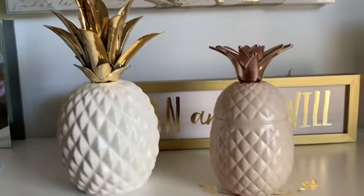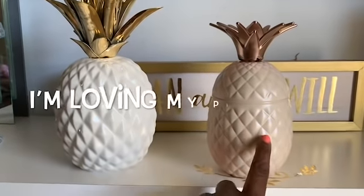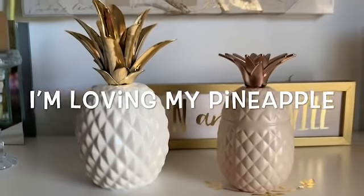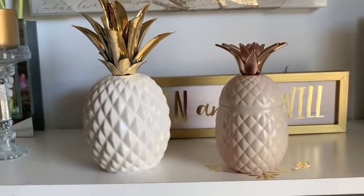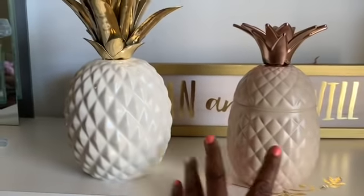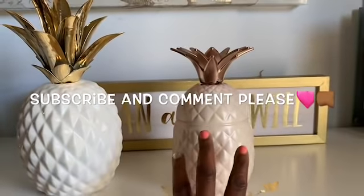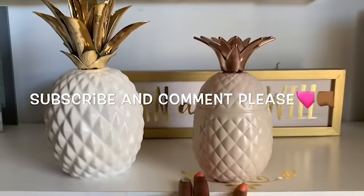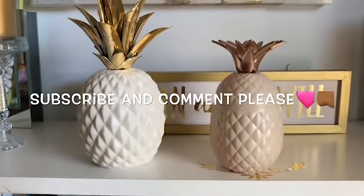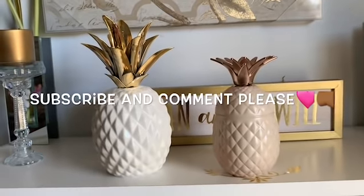I just wanted to show it to you guys and I think that it came out very pretty. I'm thinking about putting some diamonds on this pineapple, and if I do, I will show that to you guys. But right now, this is my pineapple and this is Walmart's pineapple. Let me know what you think about this pineapple that I made. Give this video a thumbs up and let me know what you think.